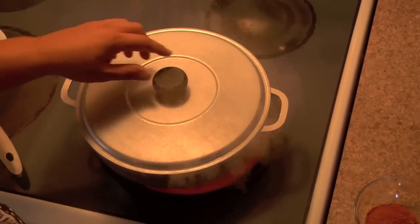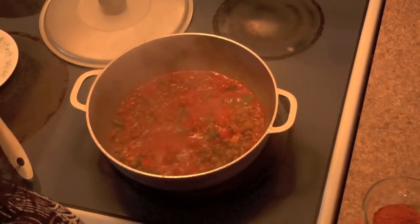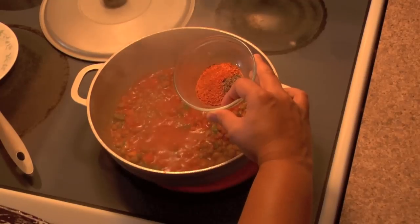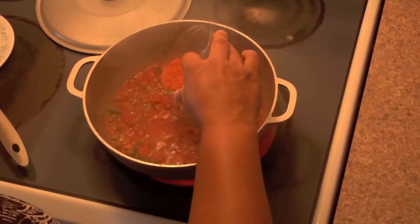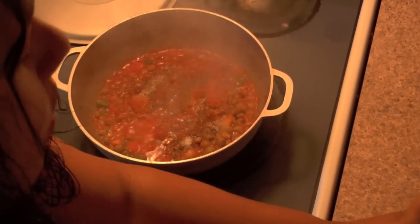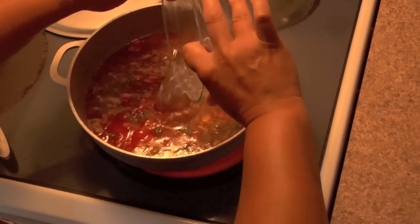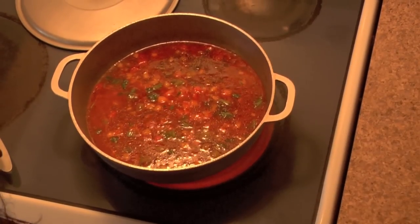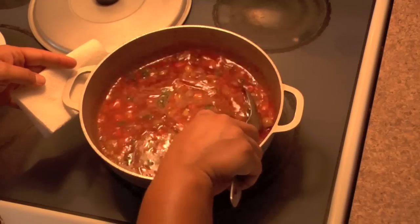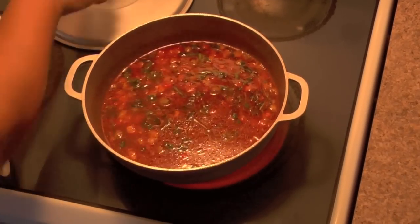Now that everything has already simmered very nicely — smells really good — we're going to go ahead and add our food coloring, our sazon, with our pepper and salt, and our coconut water. We're going to let that actually boil, about two to three minutes, and then we'll be back with our final ingredient.